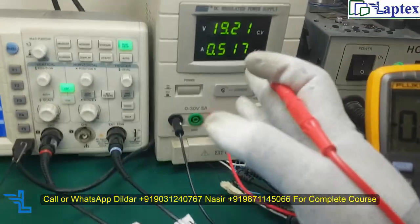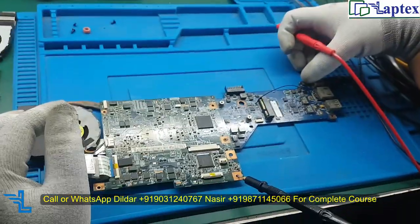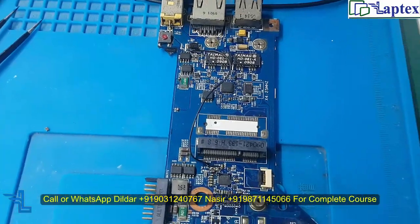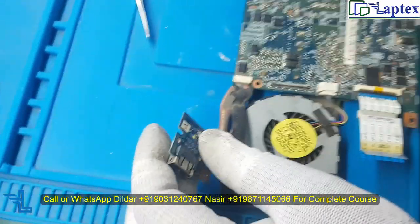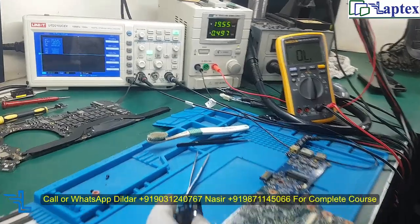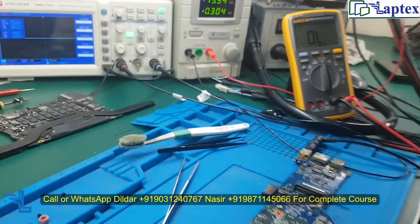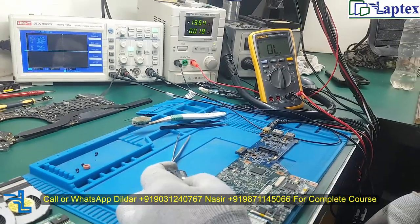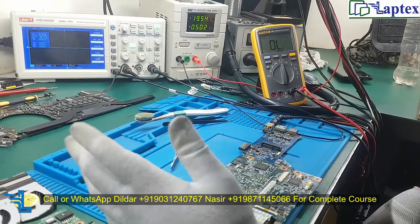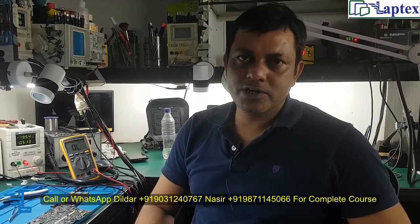Now after injecting DC in, the board is on. Note that the RTC is missing in this motherboard. You can turn it off from the power switch, turn it on again — it is working fine. Without the RTC it will turn on also.